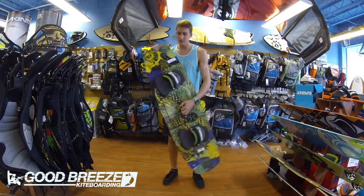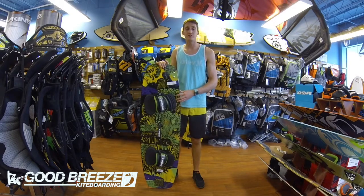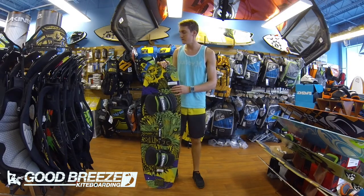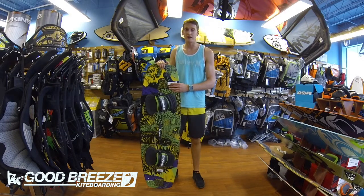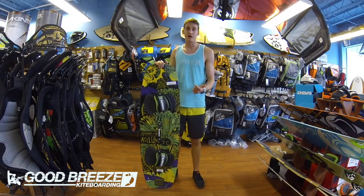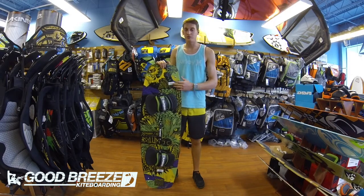If I had to have any downsides about this board, it would be that it does not track upwind as well as some of Slingshot's other models for 2014. That's okay because it really is just so fun to ride. This is actually the board that I choose to ride. It's versatile, it's tough, and it allows me to throw my boots in and take it to the cable park, so all those are great features.